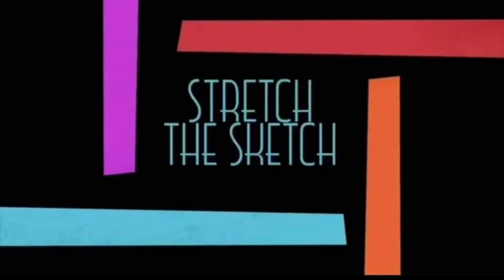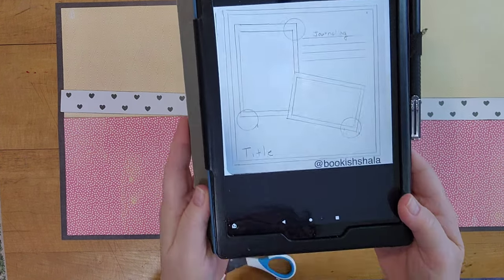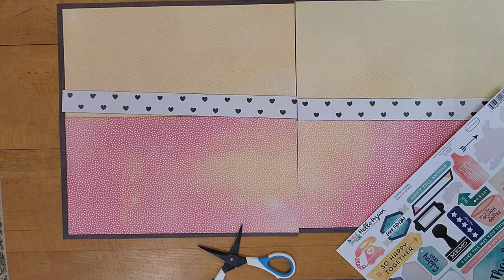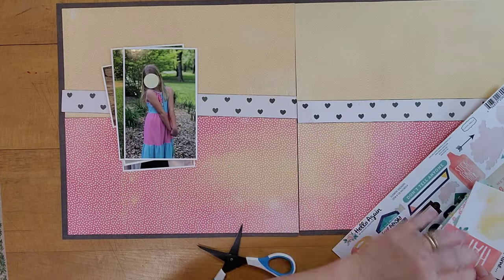Hi, it's Lisa Cuneo and welcome to my scrapbook table. Today I get to participate in the Stretch the Sketch YouTube hop, where we take a 12 by 12 sketch and either shrink it or stretch it to make any other size project. Today's sketch is by Bookish Shayla. She has two photos; I end up with five photos that I stretch across two pages to create a double page spread.